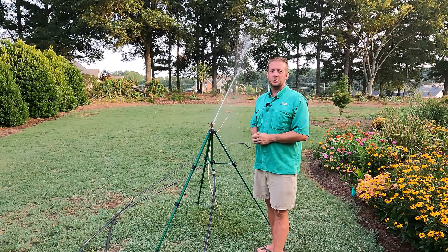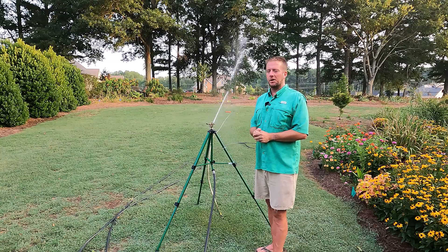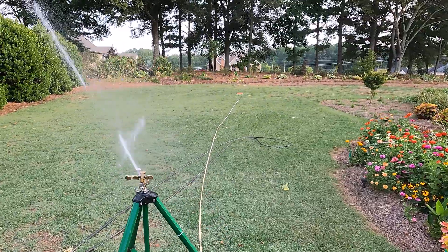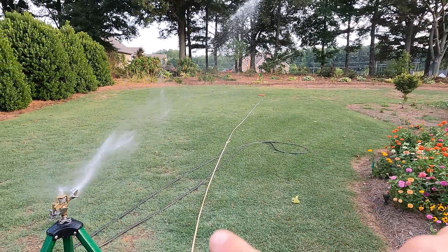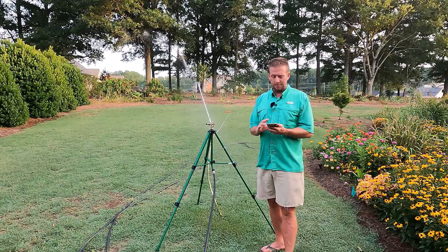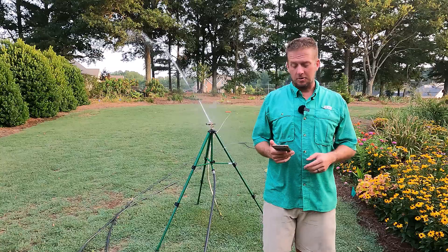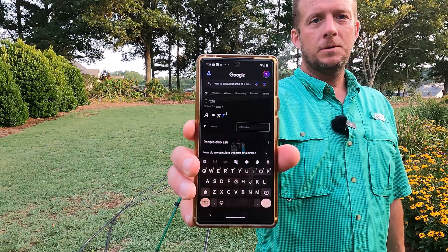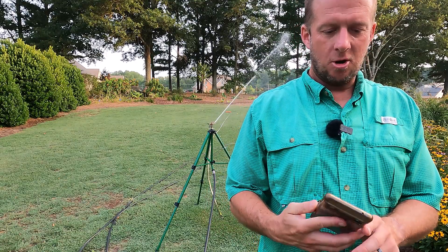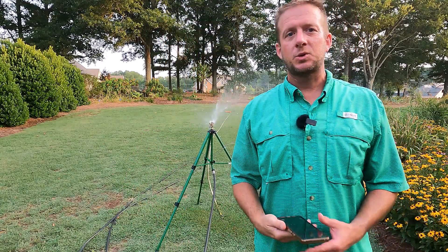We can use geometry to figure out the square footage this head will actually cover. The area of a circle is π r squared. We've run a measuring tape with zero directly below the head, and pulled it out as far as the last drops were hitting — it was right at 43 feet. If you have Google on your phone, you can just type in an area of a circle calculator, enter the radius of 43, and it will automatically give you an answer. Easy peasy — 5,800 square feet.